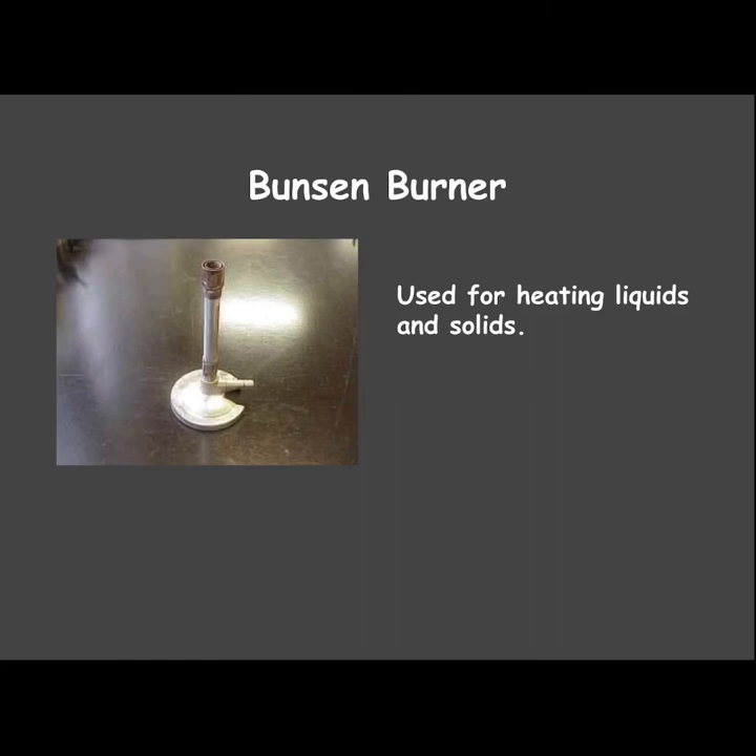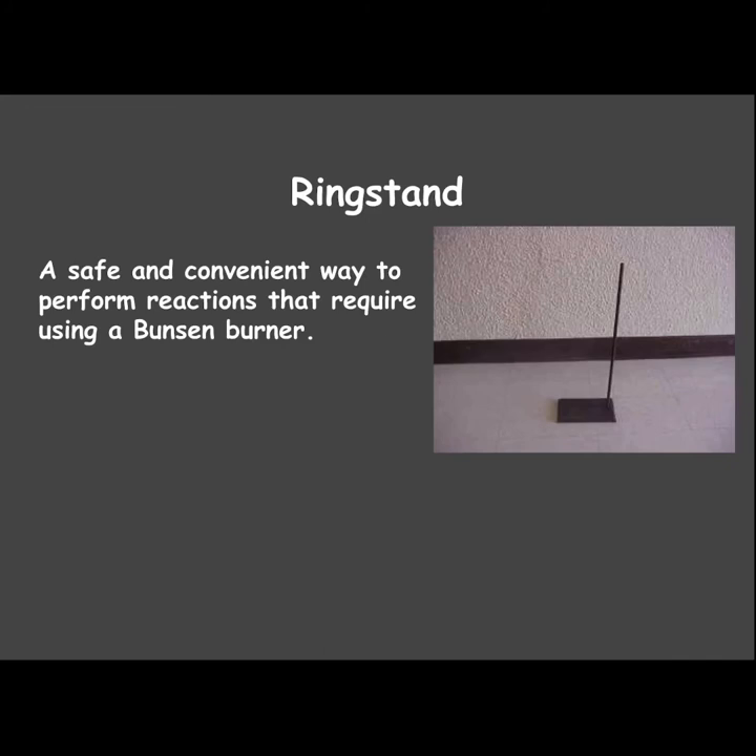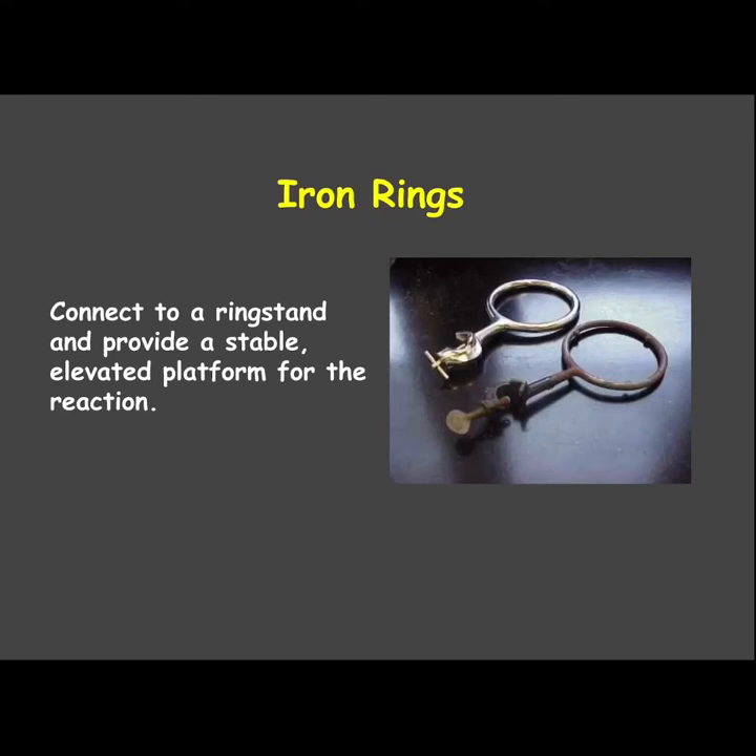A Bunsen burner is used for heating liquids and solids — one side connects to a hose that connects to the gas, and the flame comes out the top. A ring stand is a safe and convenient way to perform reactions that require a Bunsen burner. The burner goes on the bottom, and you can put a ring and beaker on top. Iron rings attach to the ring stand and make the platform for your beaker.